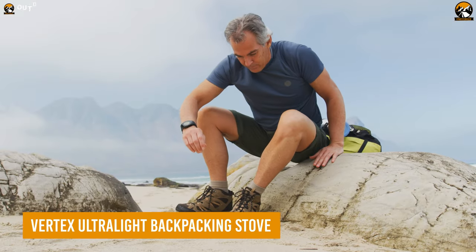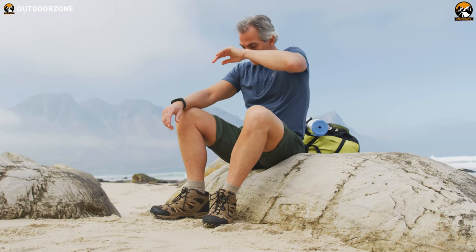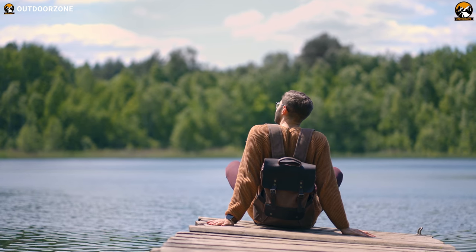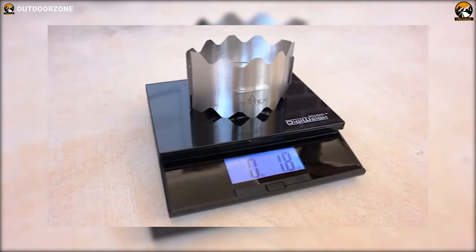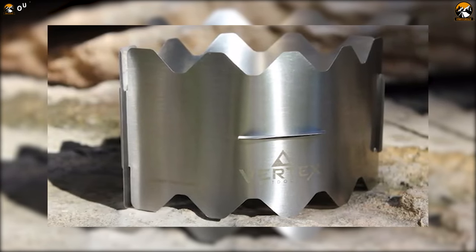After a long day of hiking, your body is tired, your feet sore, and your stomach grumbling. All you want is a hot meal to replenish your energy and lift your spirits. That's where the Vertex Ultralight Backpacking Stove comes in as a savior. Weighing in at a mere 1.8 ounces, this stove is the epitome of ultralight backpacking gear.